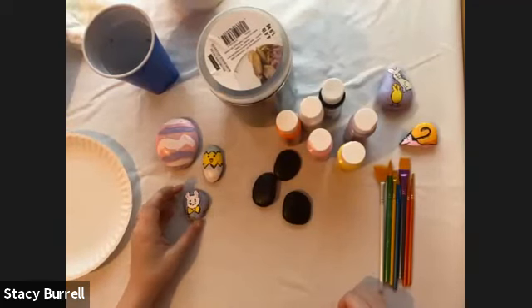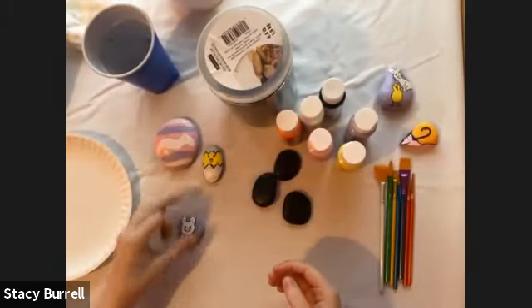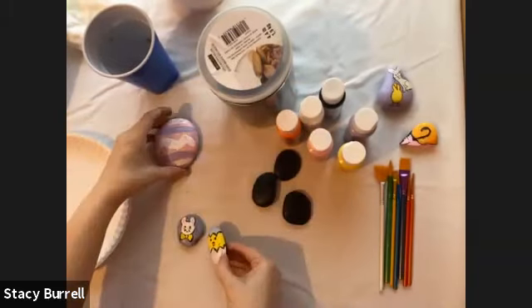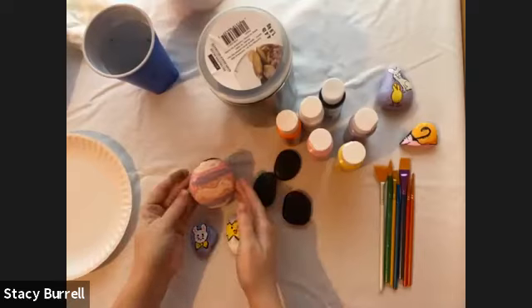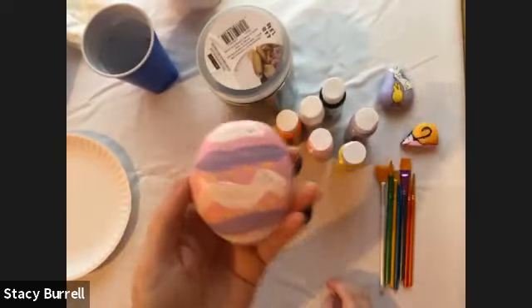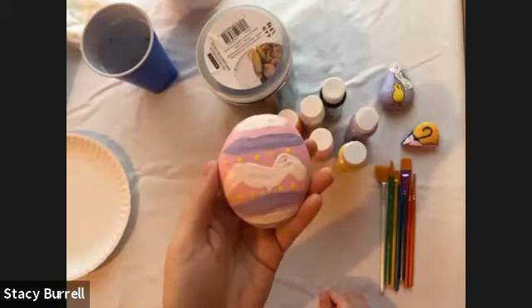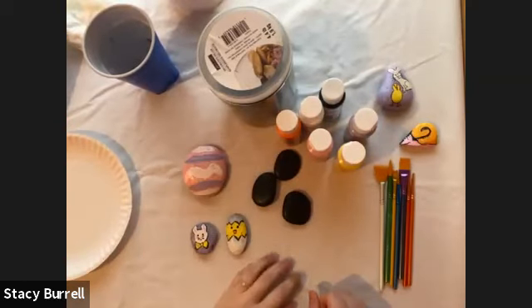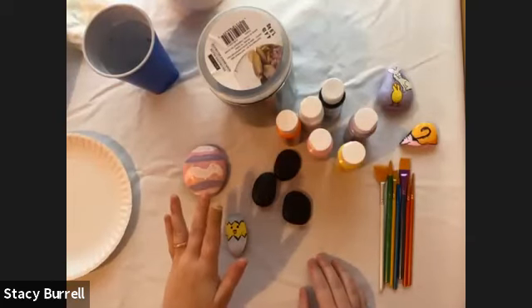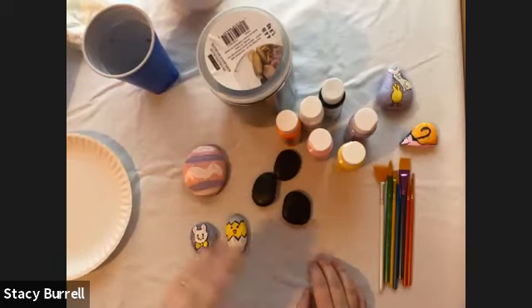The rocks I'm going to show you how to paint today are these cute little Easter themed rocks. We have a little bunny with a bow tie, a little chicken coming out of an egg, and a good old Easter egg. I made these examples in a couple different sizes to show you how each rock is different. If your rock is taking a long time to dry, it could be that it's bigger or that you put a lot of paint on it. This class is being recorded and will be available on our YouTube channel and at michaels.com/classes the day after class.